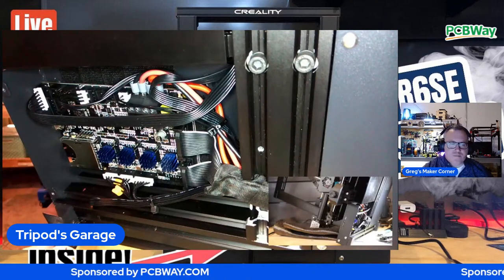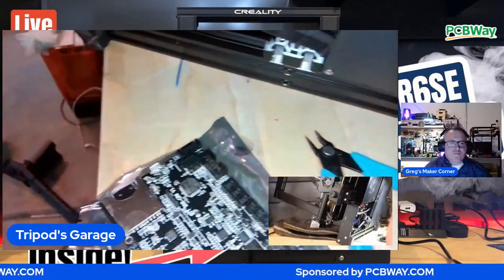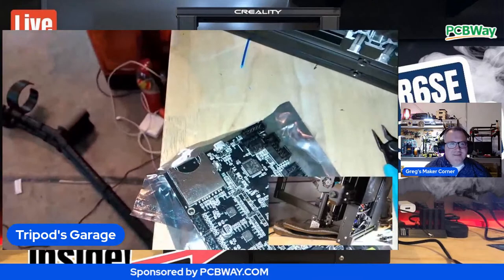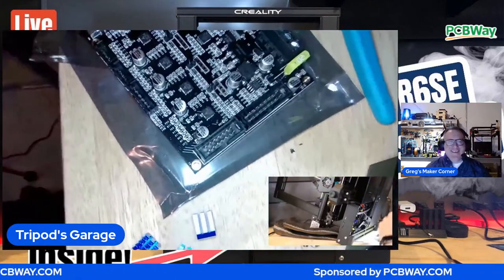I've had several BigTreeTech boards and I know some people do have issues with them, but I think you'd find that with any board. I've got one running in the Voron Zero back here, and another one running. I'm getting ready to try the Octopus, which is one of their newer boards - I think they're pretty good. I have it in the Ender 5 Plus and I've never had a problem with it.